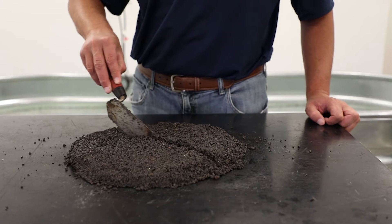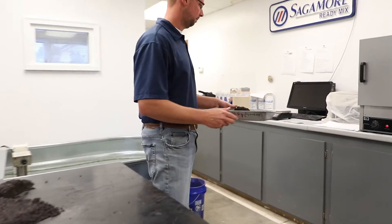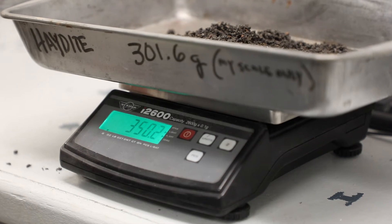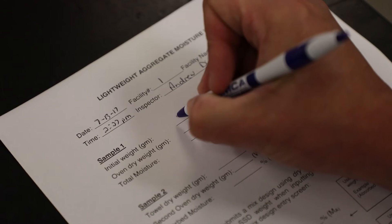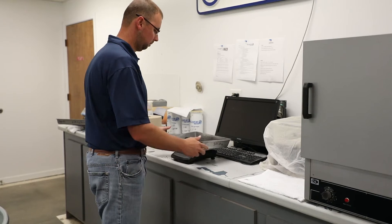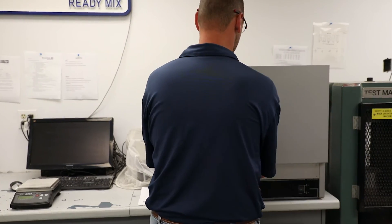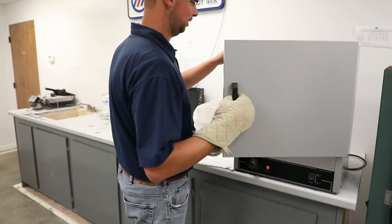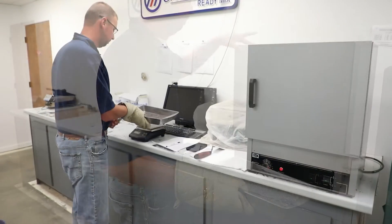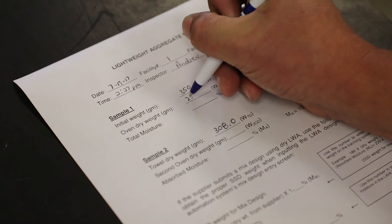Start the testing by quartering the sample into four subsamples. Immediately determine the initial weight of one subsample by weighing it to the nearest 0.1 grams. This subsample will be known as Sample 1. Record the initial pre-weighed weight of Sample 1 as WT. Place Sample 1 in the oven or drying apparatus and dry it to a constant weight so that the loss in weight between subsequent measurements does not change by more than 0.1 percent. After drying, allow Sample 1 to cool sufficiently so as not to damage the weighing equipment. Measure the weight of Sample 1 to the nearest 0.1 grams and record the weight as W sub OD.